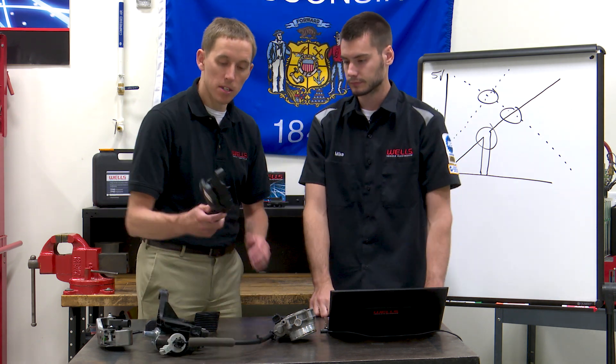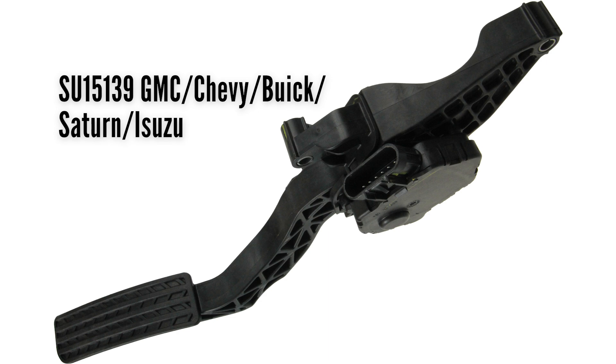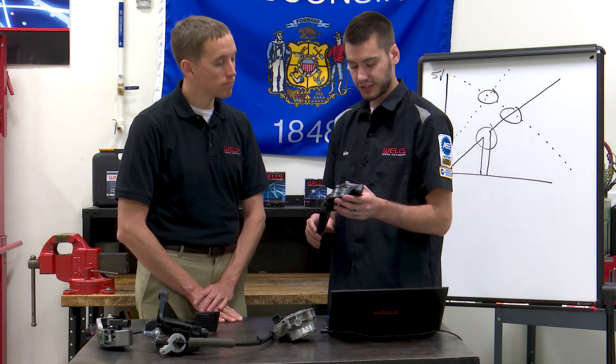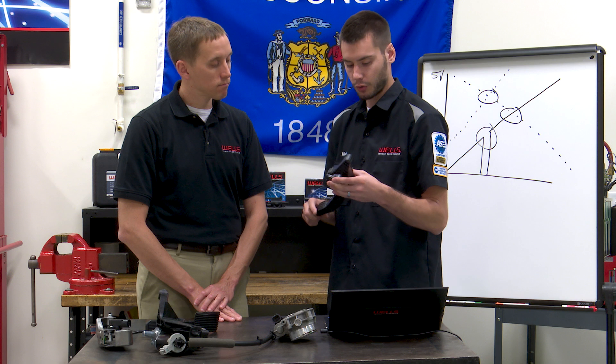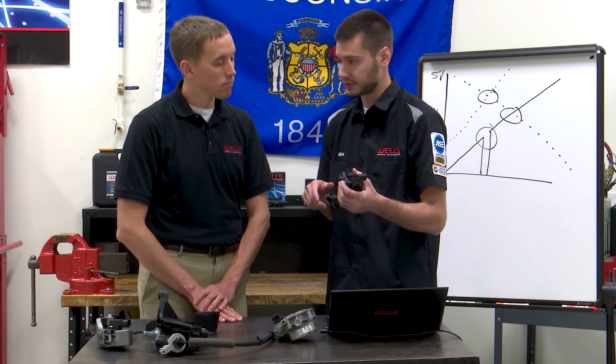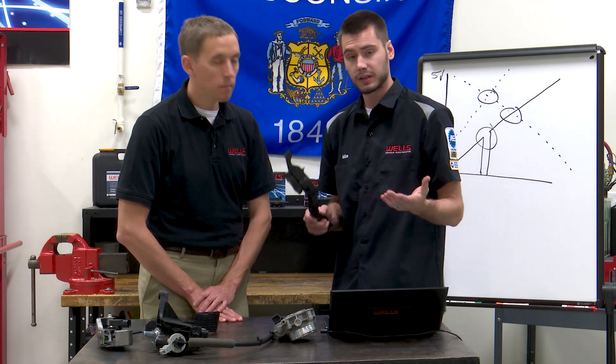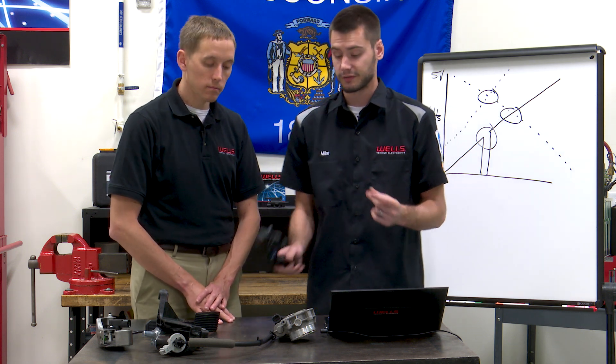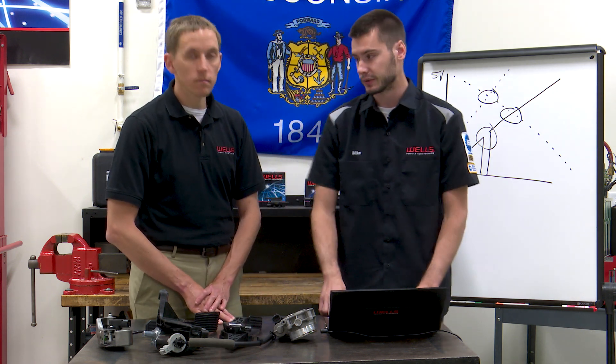Next we have the GMC — this is a GMC Acadia. Relatively simple looking, very simple design, nothing really added on here. We've got six wires going to it, so probably just a two-sensor unit. No relearn associated with this one. There are going to be relearns with some and plug-and-play with others, so service information is going to be your friend when dealing with these things.